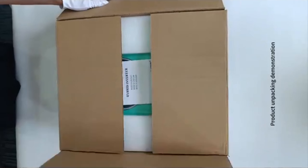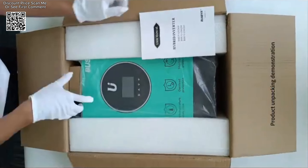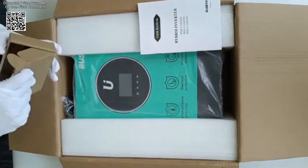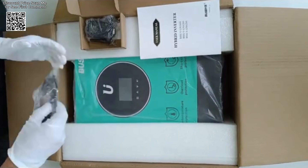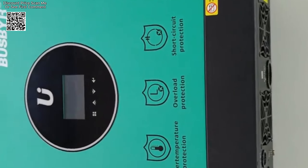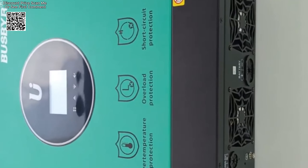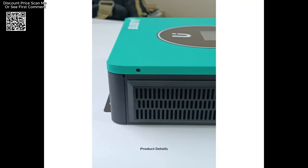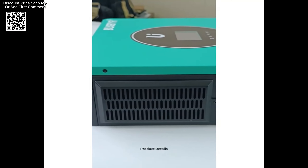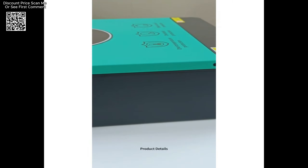The Buspeer 10200W Hybrid Solar Inverter from AliExpress is a versatile and powerful solution designed to meet a range of energy needs. This multi-function inverter-charger integrates the capabilities of an inverter, MPPT solar charger, and battery charger, delivering uninterruptible power support in a compact, portable form factor. It is well-suited for both on-grid and off-grid applications, making it a flexible choice for various solar power setups.